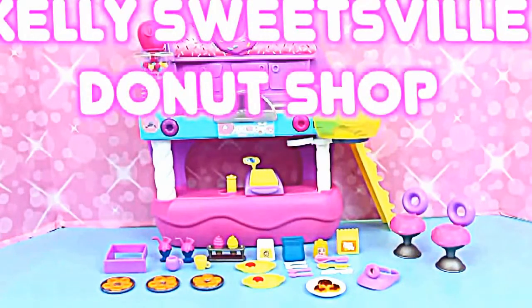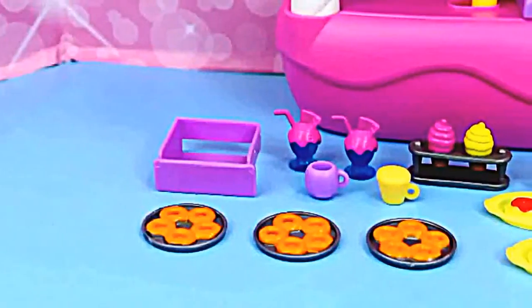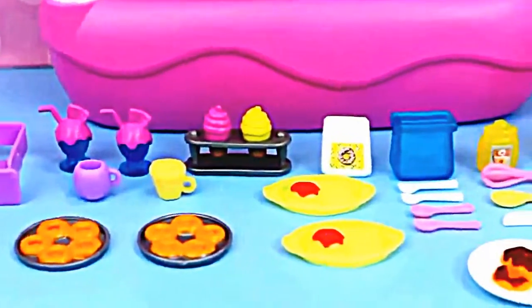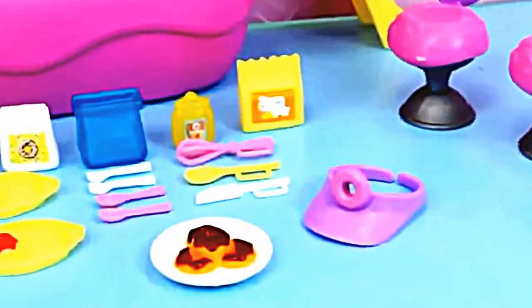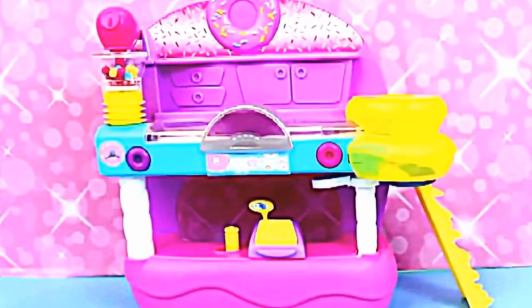Hello and welcome to ToysReviewToys. Today we're going to be playing with this fun Kelly Sweetsville Donut Shop. This set is super cool and comes with lots of different sweet treats and the things you need to make them. But the coolest thing about this set is probably the sweet shop itself.